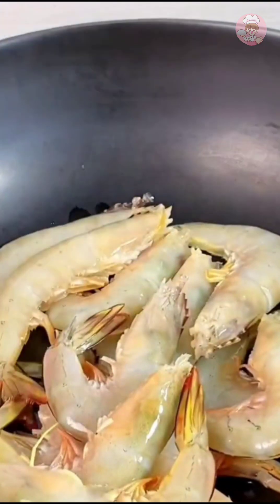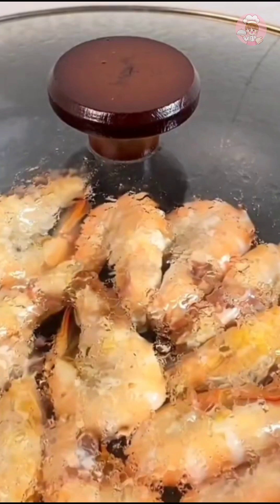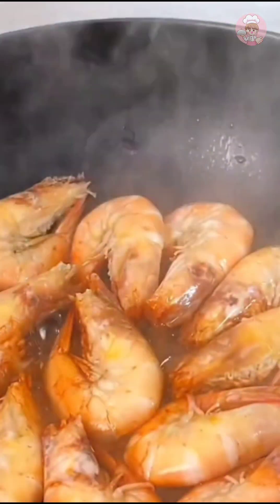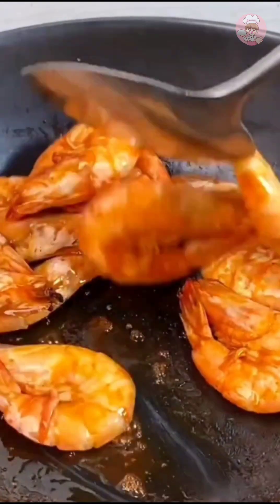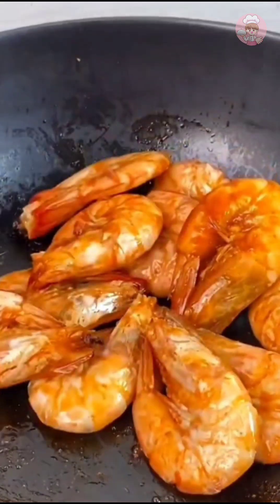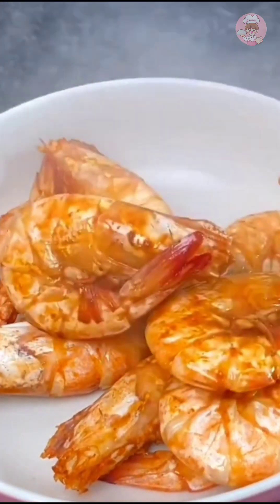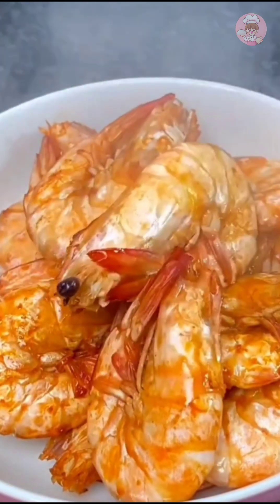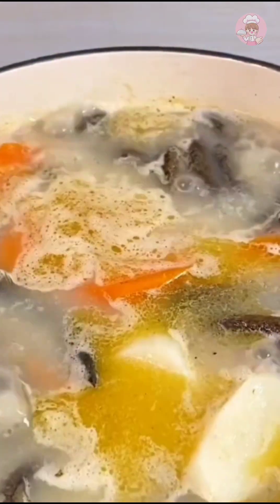The shrimp is cleaned up. Put the shrimp in the pot, cover and cook on medium-low heat for six minutes, then open the lid and collect the moisture inside before taking it out. Fresh seafood is really easy — it's delicious cooked casually.